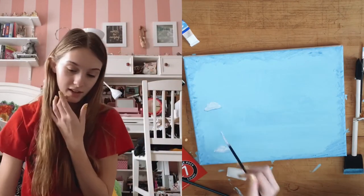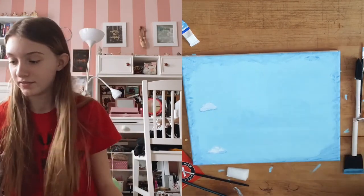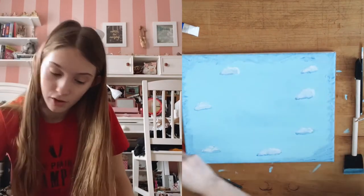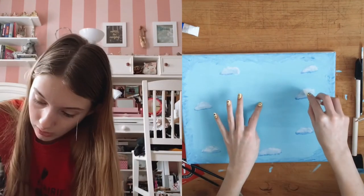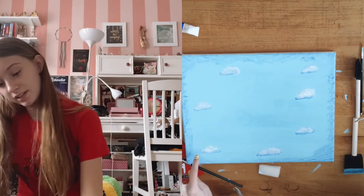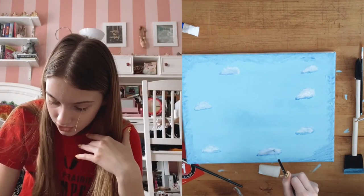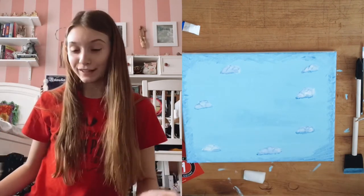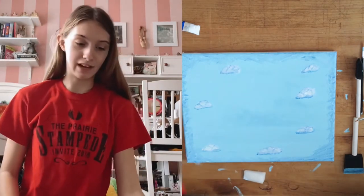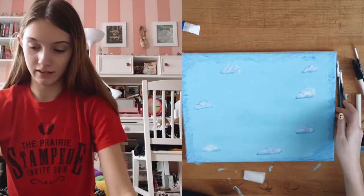You learn something new every day. So now I'm going to repeat that all around the canvas. I think my best cloud may be this one, but they're all unique and that makes them special. I'm going to add just a tiniest bit of outline to define the shape. Ta-da! I think my clouds look pretty good. I'm actually pleasantly surprised at how they turned out — I did not know if they were going to look like that or not.